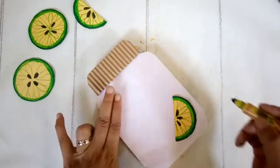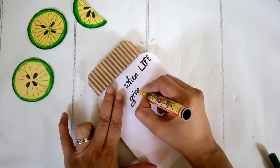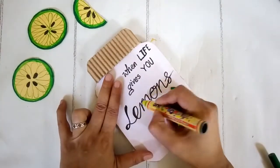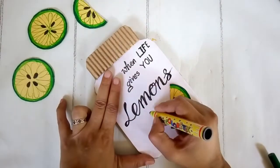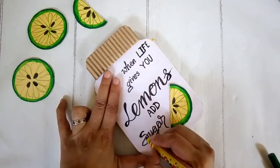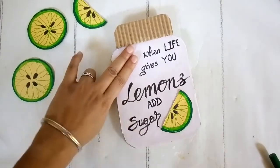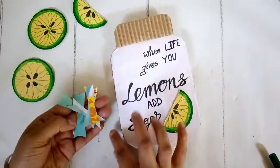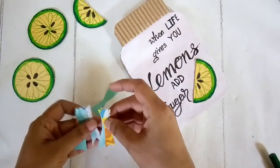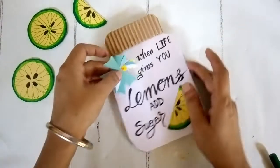Then I'm writing down some words using black color — I'm writing 'when life gives you lemons, add sugar.' You will observe that I do make mistakes when doing free handwriting, but that's okay — it's handmade and has an authentic look. When you make mistakes, just cover them. I covered part of the sign with two fingers because I want to add a little bow there. I've cut out thin strips of paper in beautiful soft green and some yellow patterned paper and cut them in a long bow kind of shape.